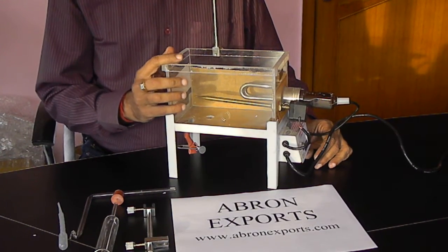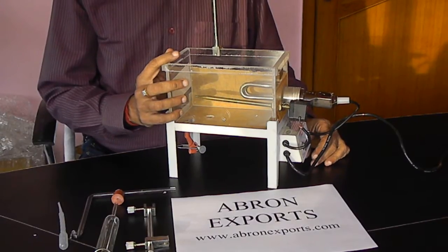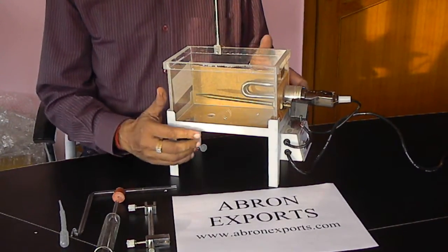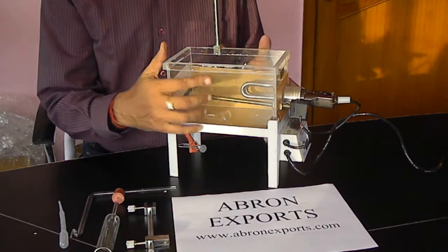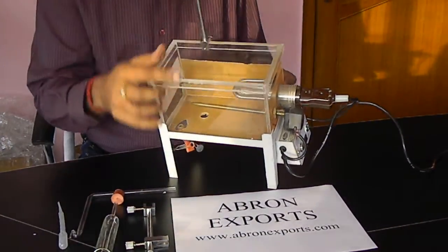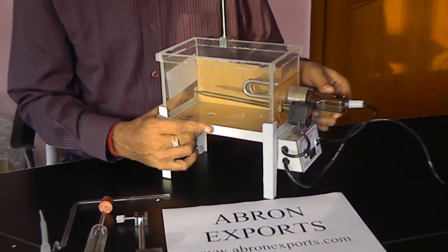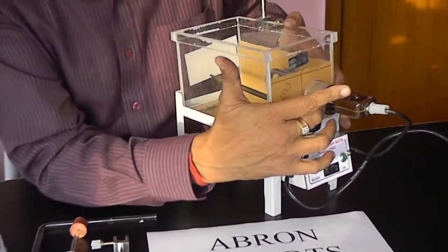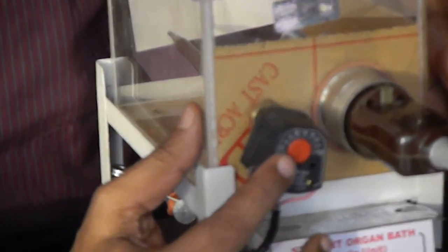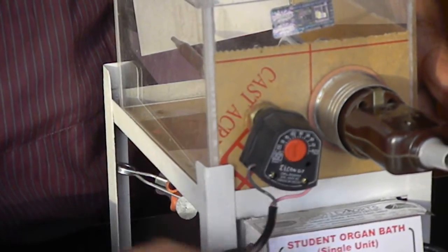This is the organ bath by Abram Export. Let us first learn how to set up an organ bath. We have provided the chamber which is perspex. It has a thermostat inside and one heater. There is a wire which is to connect to the heater. The thermostat is already fitted and set to work at about 35 degrees centigrade.